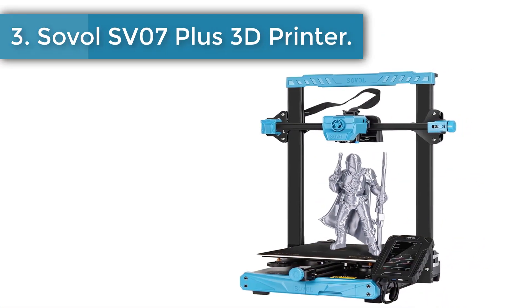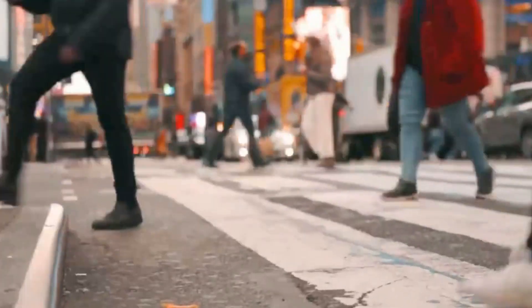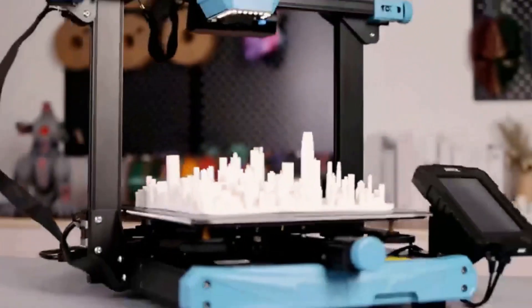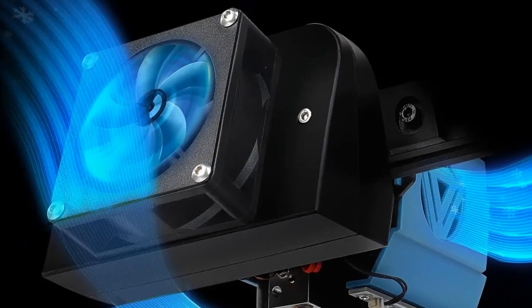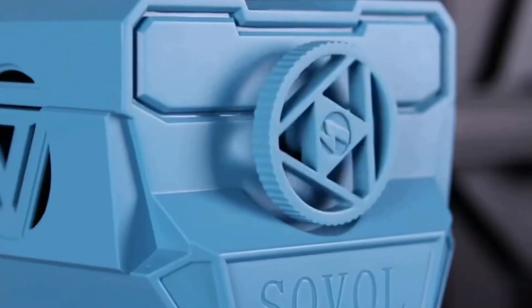Number 3: Sovol SV07 Plus 3D printer. Klipper firmware allows the SV07 Plus to speed up to 500 mm per second at maximum. It is equipped with a 480x800 high-resolution 5-inch touch screen, delivering a totally different experience from knob screens and normal 4.3-inch touch screens on the market. Klipper also offers a range of function options including height map and input shaper, which you can DIY based on your specific needs. The all-metal hot end comes with a larger melt zone, offering high flow up to 20–30 cubic millimeters per second, greatly reducing the possibility of clogging.